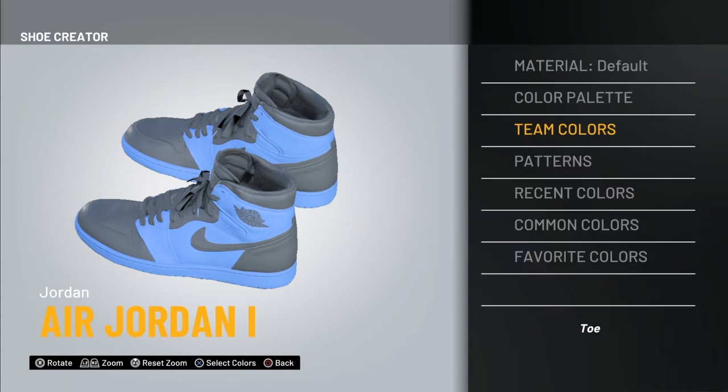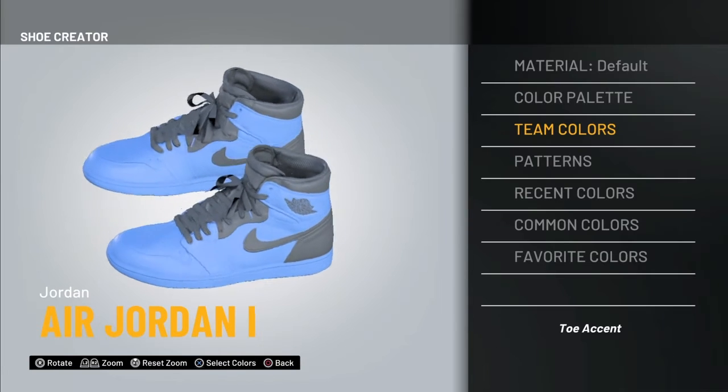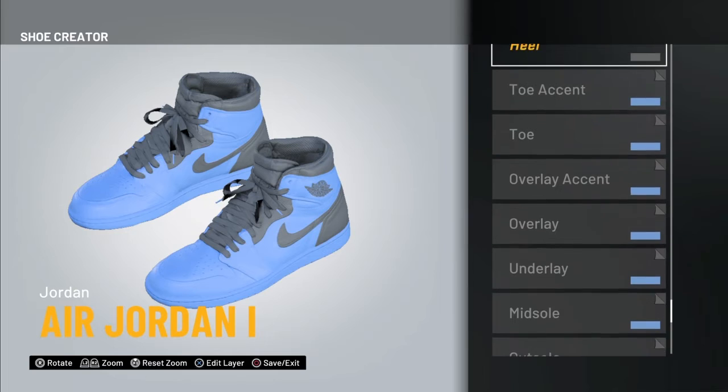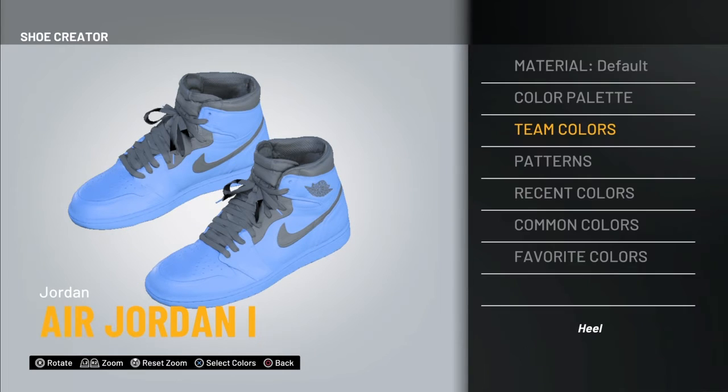We're gonna basically do the same thing as the other shoes. These are very similar — they look almost the same. These are just like a high top version in my opinion, but they look a little bit more colorful, if I'm being completely honest.